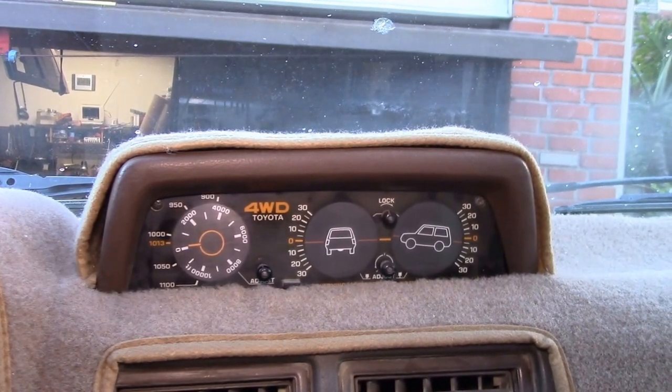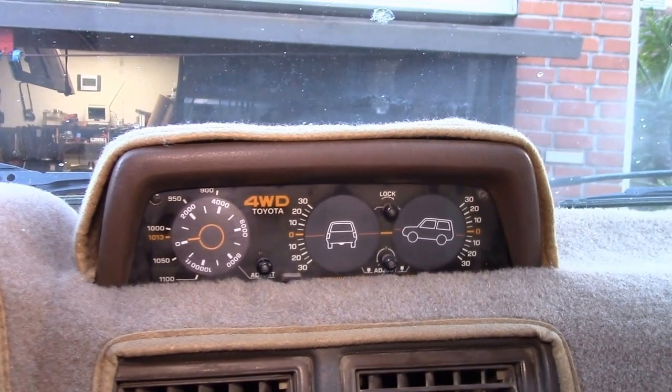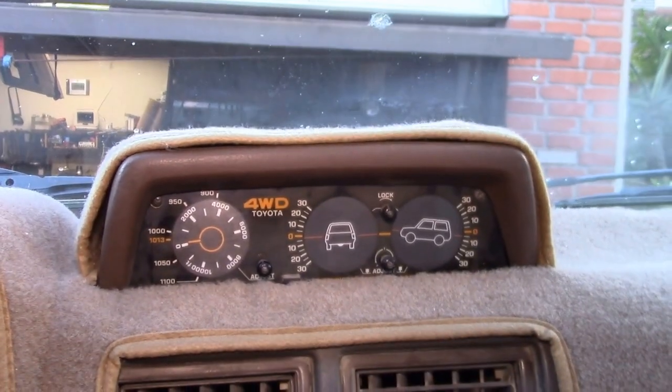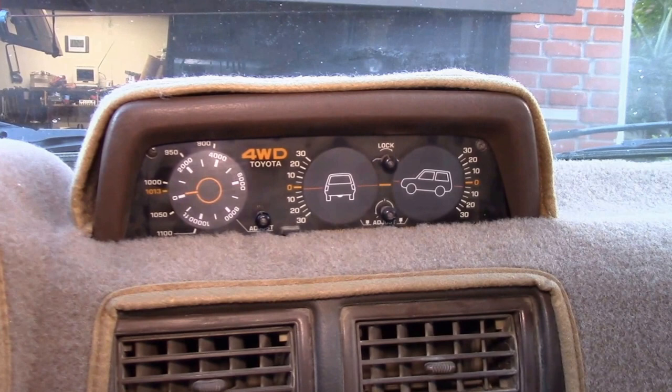If anyone has any questions about those factory clinometers, go ahead and post in the comment section below. I thought I'd share some of the tricks I've learned. I'll link to my webpage where I have a description of the modifications, and as always, thanks for watching.